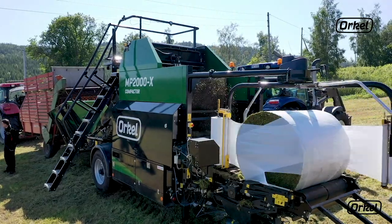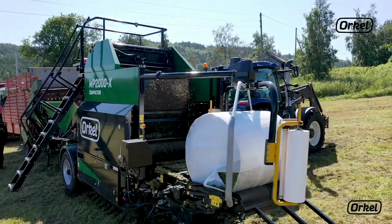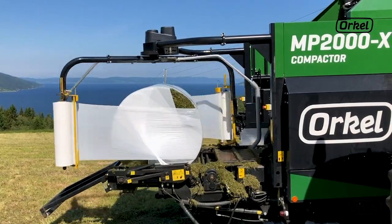Once you are done, you are ready to drop the feed table and begin baling. We hope you find this video useful. Please check our channel for more instructional videos on your Oracle Compactor.